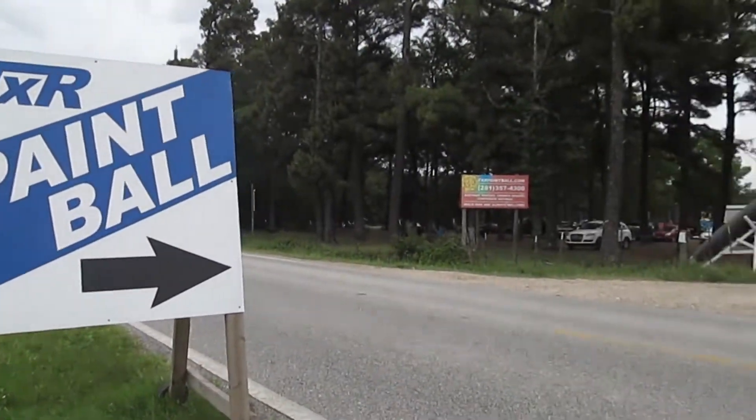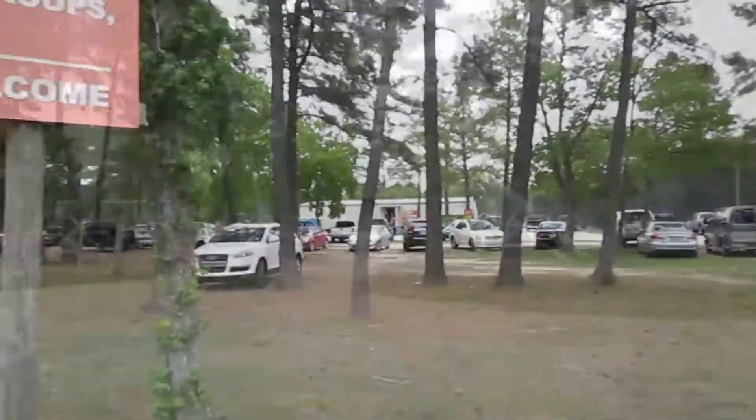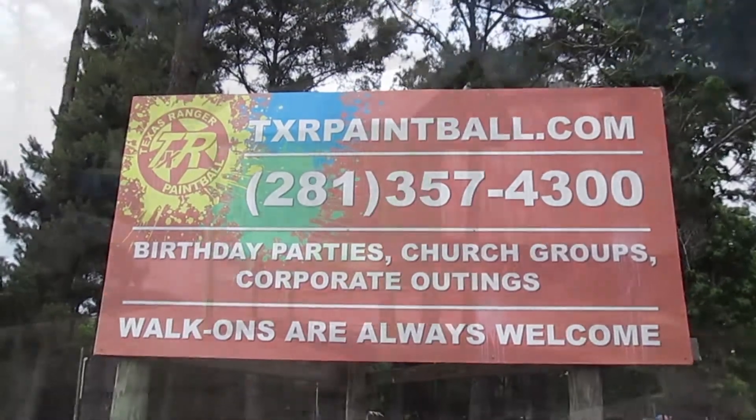Thank you for booking your group at TXR Paintball. This video will walk you through checking in, rental equipment basics, staging and playing areas, as well as other important information to get started.